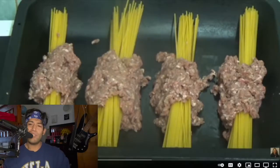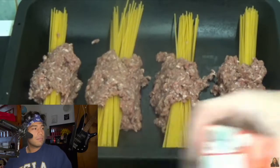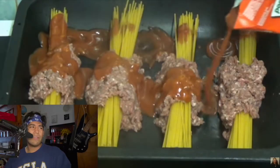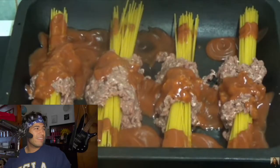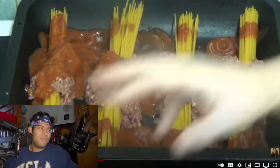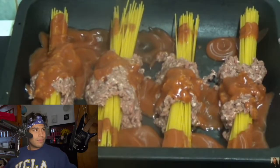The reviewer asks: what am I looking at right here? This looks like dog food — who taught her this recipe, who passed this recipe down to her? Kay pours some water on the dish, and the reviewer reacts: you're kidding me. You show this to a dog and he'd probably walk away too.